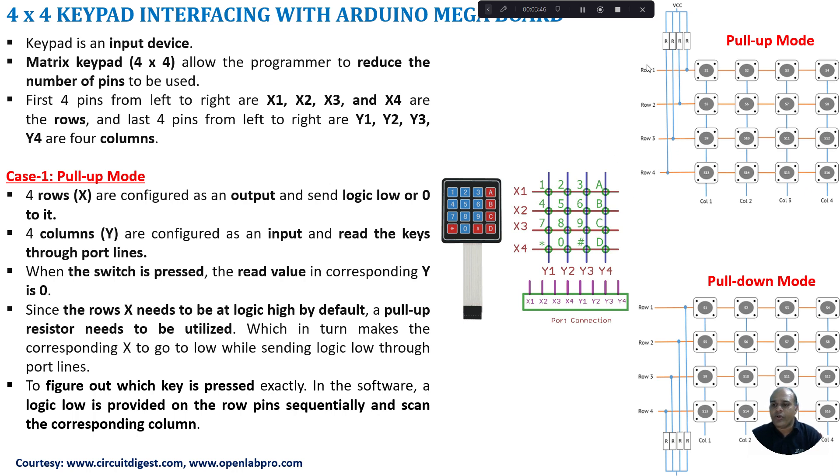By sending 0 to the row and reading the corresponding column, if a logic 0 is available on the column then the microcontroller can identify which key has been pressed. For example, a logic 0 is sent to row 3, and if column 3 is read as 0, it means switch S11 has been pressed. Since S11 is pressed it creates a short circuit, so logic 0 appears on column 3 which is read by the microcontroller. That is how pull-up mode works.